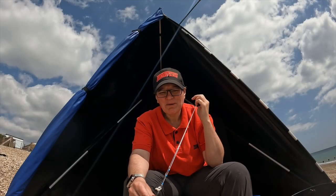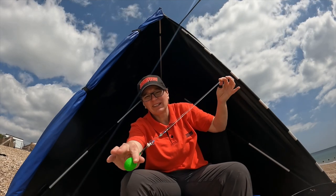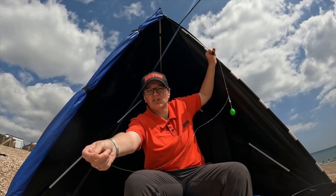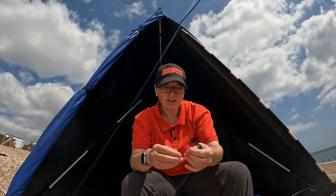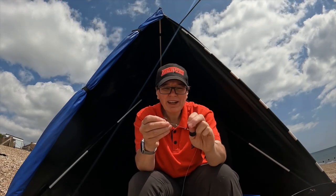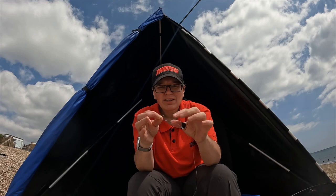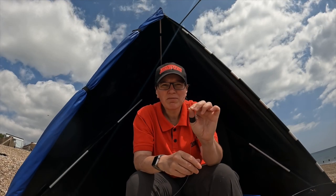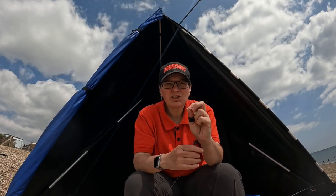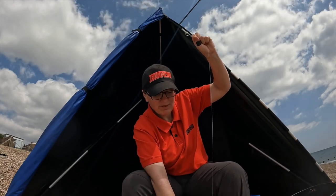This is the rig I use when I'm targeting big plaice. It's a very simple rig — an up-and-over clip down. I've got about a three-foot snood, and using a single 1-0 hook I can put a slightly bigger bait on and send it out a greater distance than I can using a two or three hook rig. So when I'm after that big fish and that extra distance counts, this is my go-to rig.